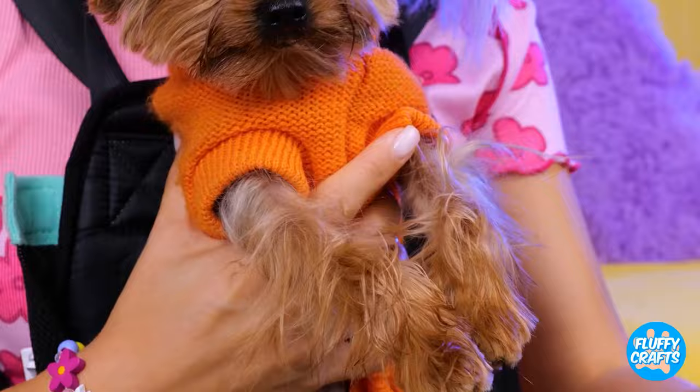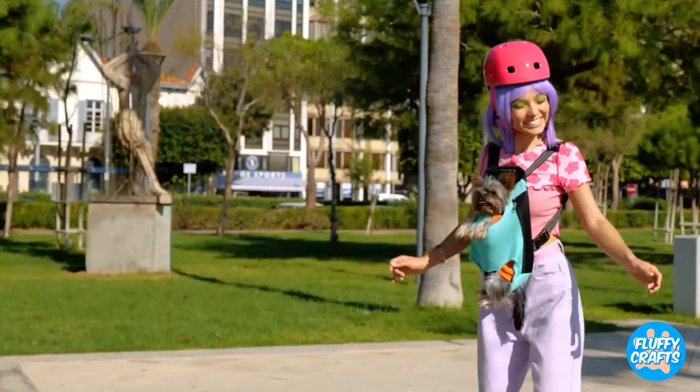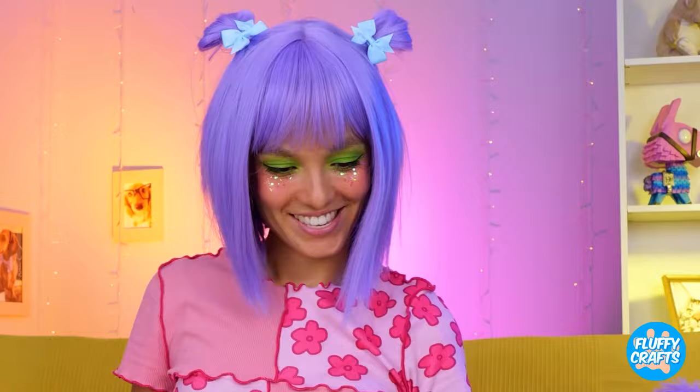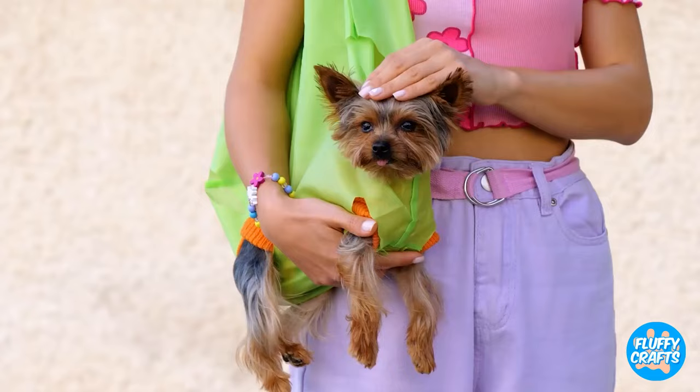Of course, while dogs appreciate a good walk, they sometimes prefer to just ride along. Especially when you do the skating for them. Hey, look, Ma, no paws! But if you don't have a special bag, we can try out an old tote bag. Cut out some paw holes, plop your puppy right inside, and go for a spin. Just be careful if you've got a great dane.